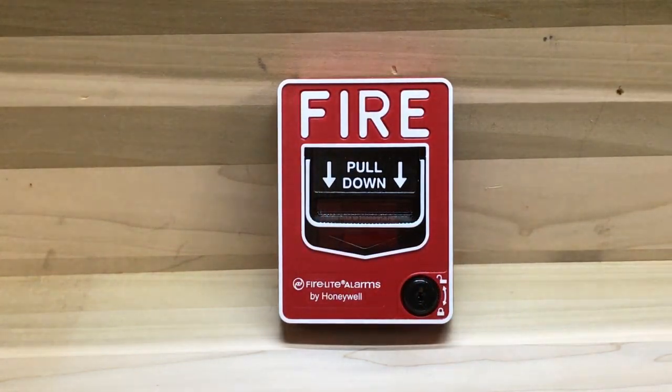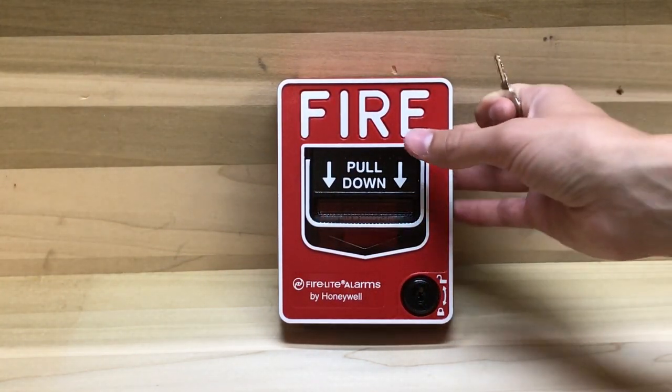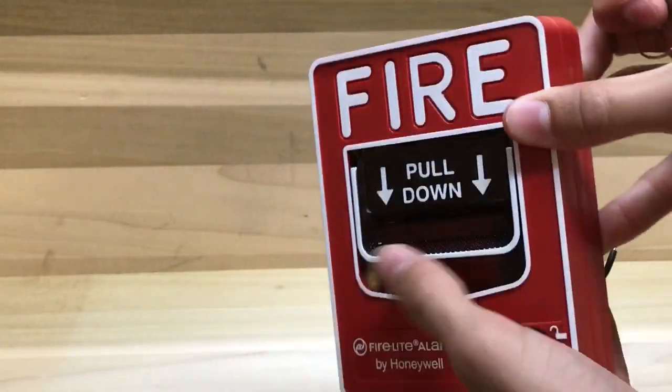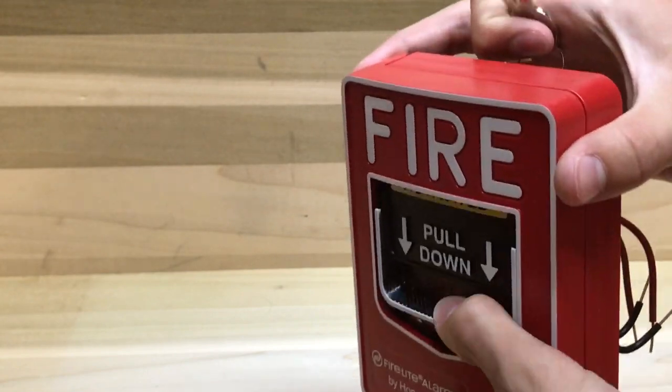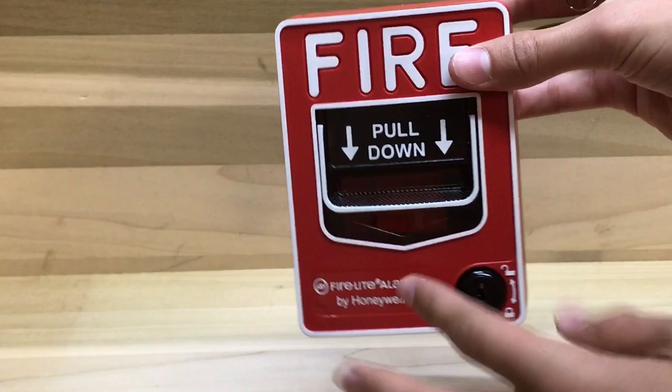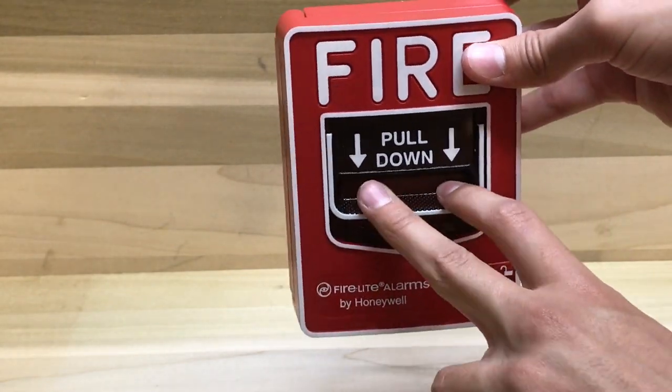Now let's take a look at the single action version. To activate this, all you literally have to do is pull this handle down. It doesn't even let you push in — you just have to pull it down. This is definitely a lot easier pull station to pull. Let's go ahead and demonstrate this.